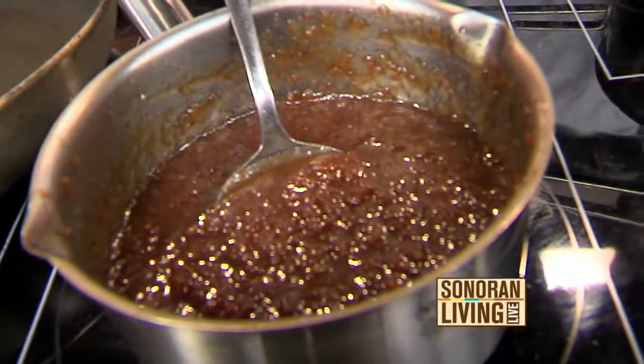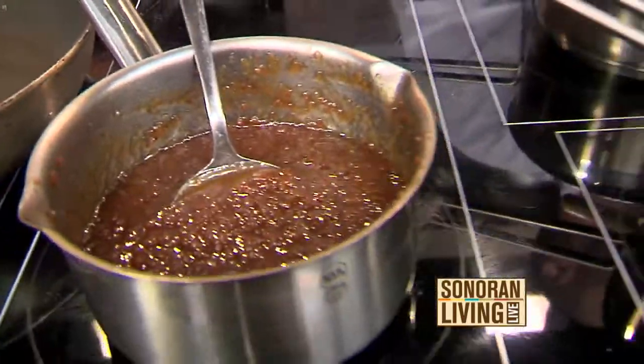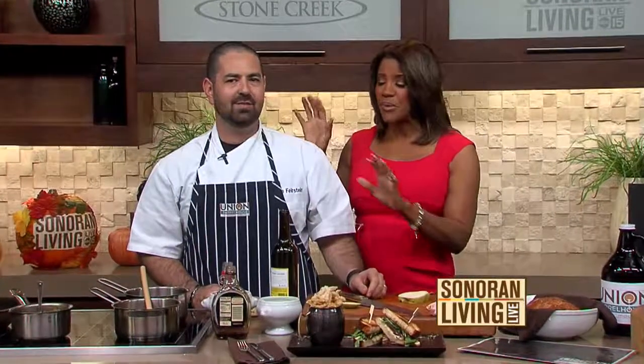Chef Brian is just getting started — he is with us for the entire hour. He's going to be making a tasty grilled cheese with arugula coming up, but we're going to finish this as well, so we'll be taste testing in just a bit. We always talk about smell-o-vision — it is insane in this kitchen right now.